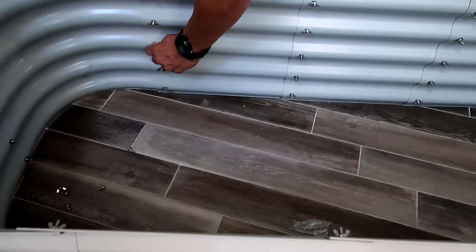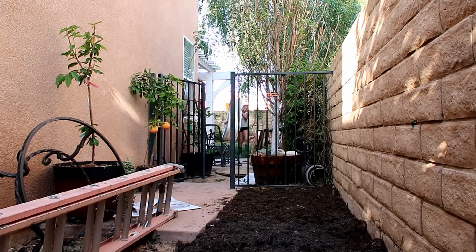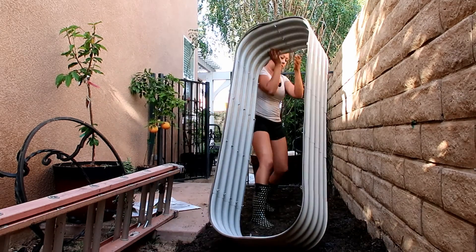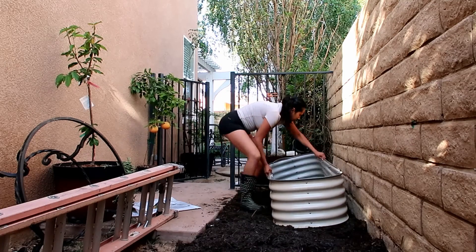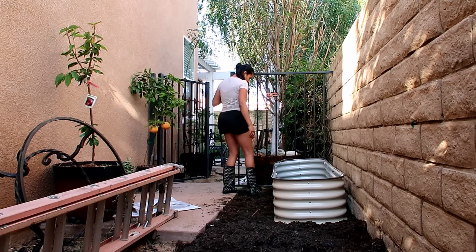So I went ahead and fixed it all. Once we moved the screws the way they were meant to be — as you can see right here, moved in the right way — I was very glad that was done. So I went ahead and moved the raised bed where I wanted it to be. This raised bed is not heavy at all, so I put it down just to see how well it was going to fit.